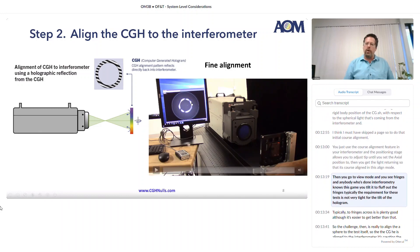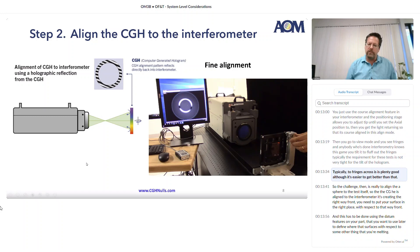Then you go to view mode and you see fringes — and anybody who's done interferometry knows this game. You tilt it to fluff out the fringes. Typically, the requirement for these tests is not very tight for the tilt of the hologram. Two fringes across is plenty good, although it's easier to get better than that.